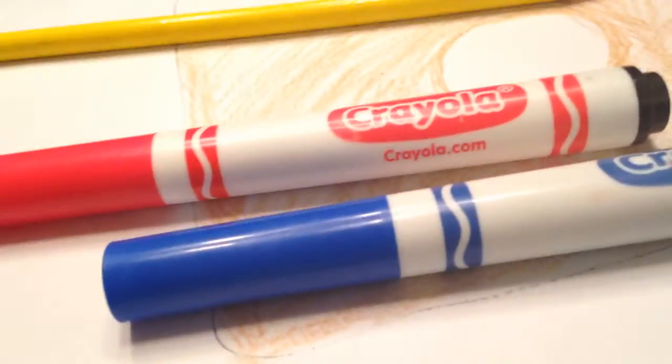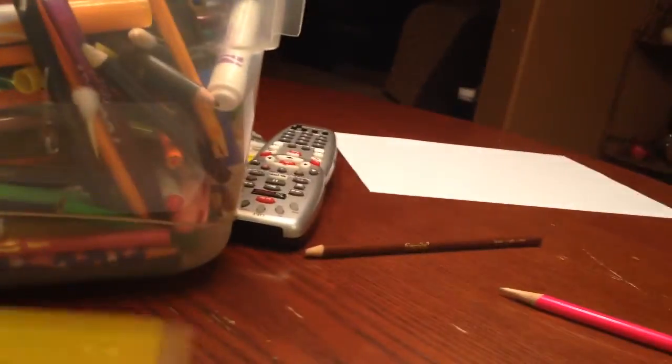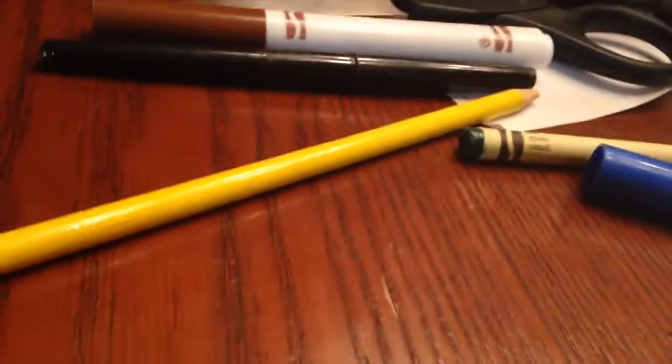You're gonna start with blue — do a small rectangle — then green, a small rectangle right next to it, then yellow, then red. So the order is: blue, green, yellow, red. Get that in your mind: blue, green, yellow, red.